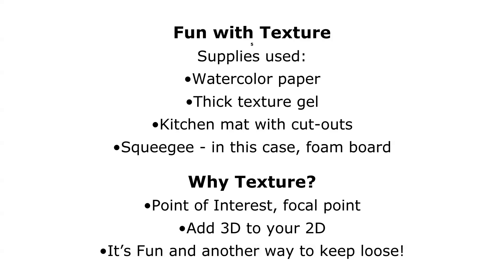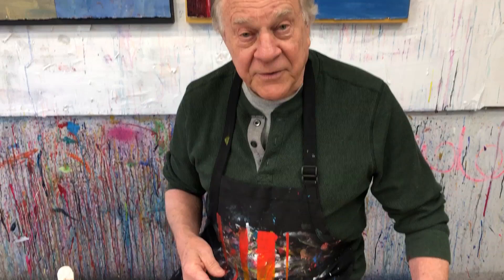Let me show you what I do with textured gel medium. Remember, a medium is not paint — it's something you add to paint to make it do something completely different. Like slow-drying mediums added to paint to make it dry slower, or fast-drying mediums added to make it dry quicker. But I love the thicker gel mediums that have a lot of texture to them.